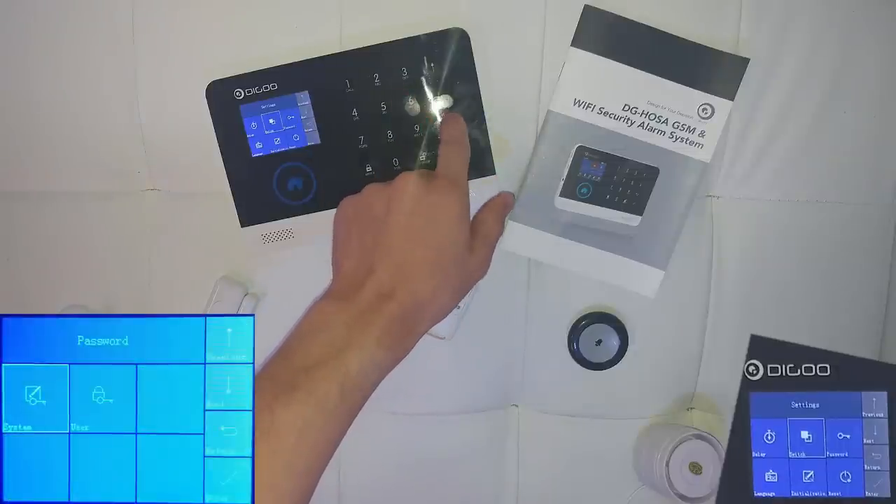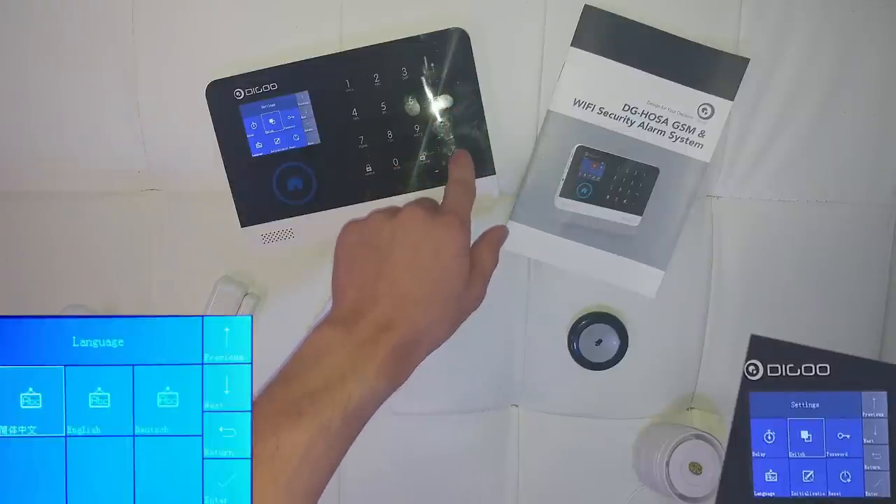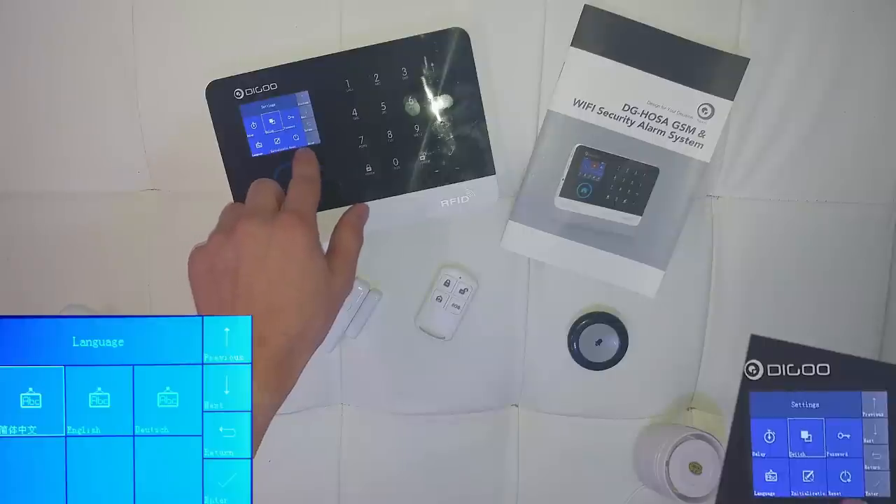On the password submenu you can set a password for the system and another one for the user. On the language submenu this alarm is available in three different languages: Chinese, English or German.